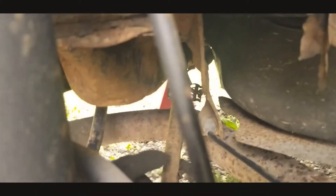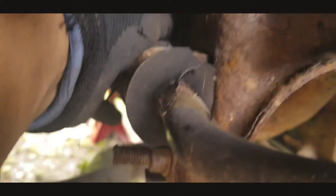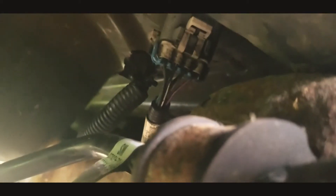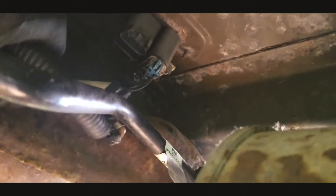I followed the wires to see where they were going. They go inside the frame and come out from the back of the muffler and top of the frame. You can see that plug — there are a couple of connections over here. This one was hanging like this, and it goes in.